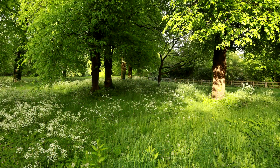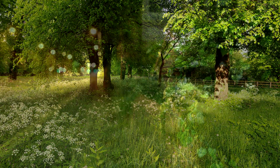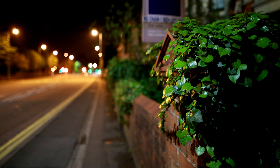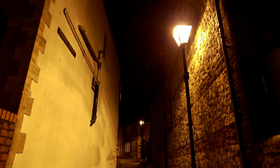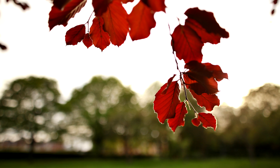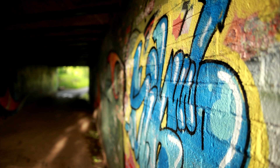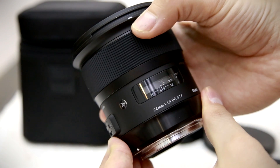This 24mm lens's biggest selling point is its extremely wide maximum aperture of f1.4. This means it can let in a huge amount of light, which is useful for shooting indoors or in the dark. F1.4 can also give you impressively out-of-focus backgrounds, especially for such a wide-angle field of view. A 24mm f1.4 lens can give you really striking images, whatever kind of camera you're using. So let's take a look at Sigma's new offering.